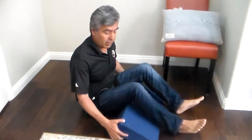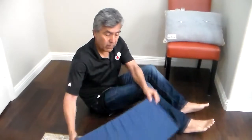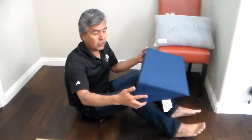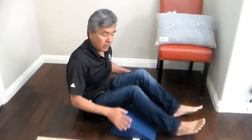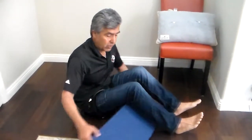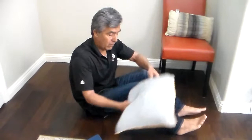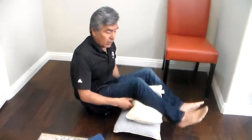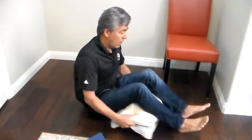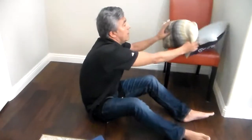These are some exercises you can do with your legs. I have this specialty wedge that you can use to put under your legs, but if you don't have this wedge you can always use just any kind of pillows to put under your legs. So I'll use the wedge in this case.